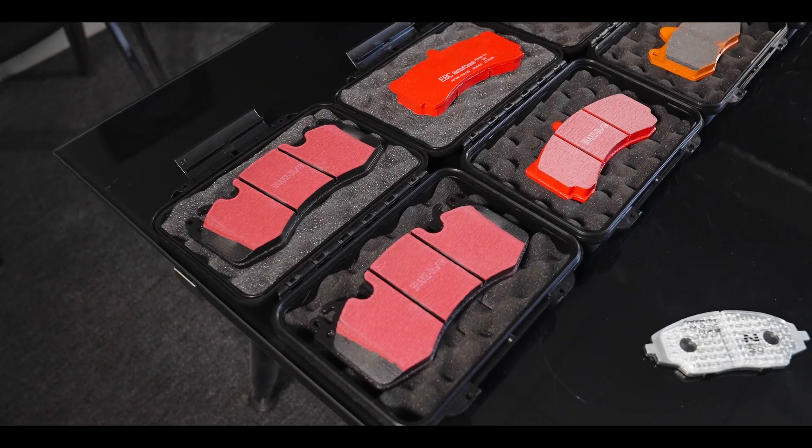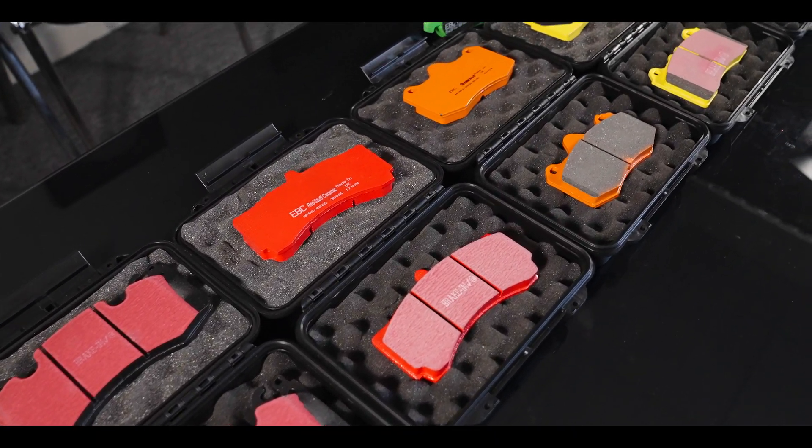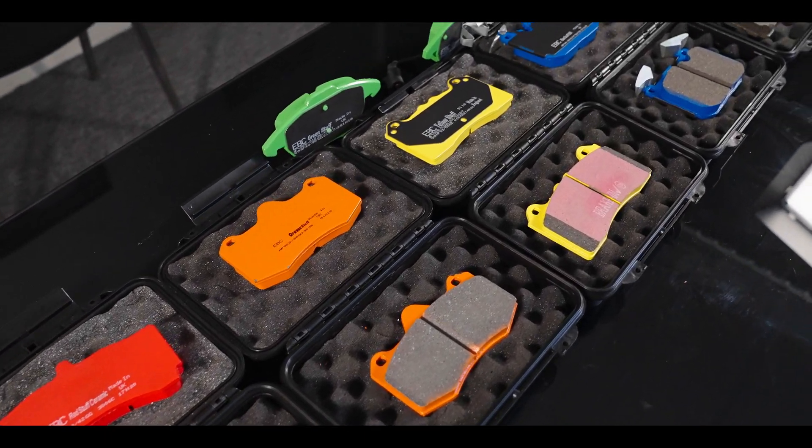Hi everyone, it's Stefan from EBC Brakes and welcome to our Tech Talks video series. I'm here with Steve Payne today down at our Bristol friction factory. Steve is Research and Development Manager here. I'm going to be asking Steve some of the most frequently asked questions about our pad compounds and he's going to be giving us the answers.